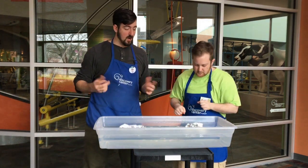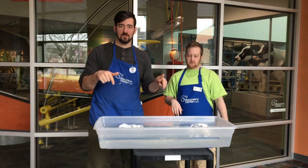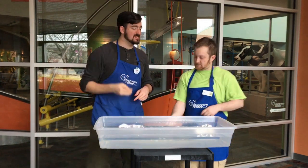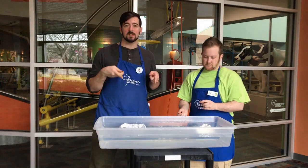Very nice. Our boats are now floating in the water. What we're going to do is we're going to start dropping beads into them to see how many beads we can hold inside of our boats.